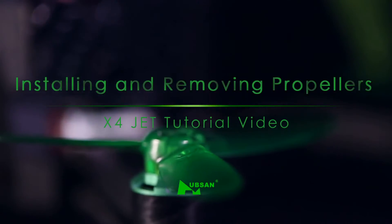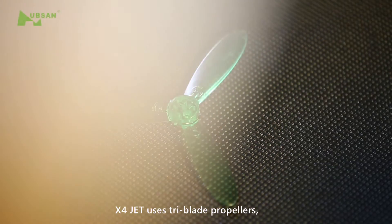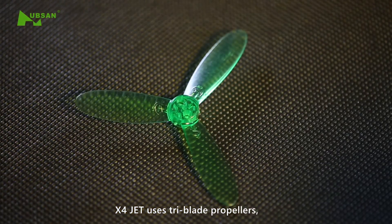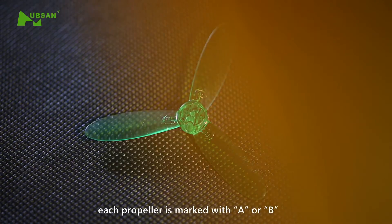Welcome to X4JET tutorial video: Installing and Removing Propellers. The X4JET uses tri-blade propellers. Each propeller is marked with A or B.